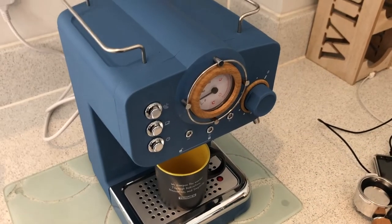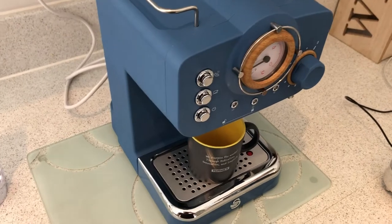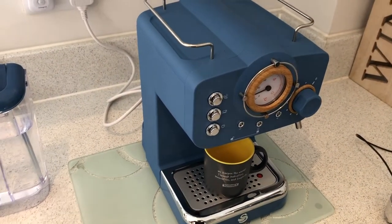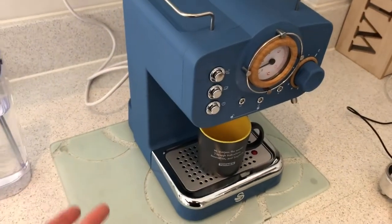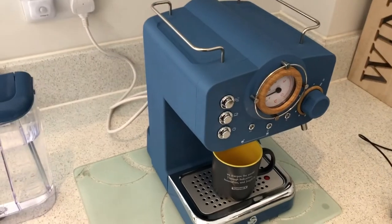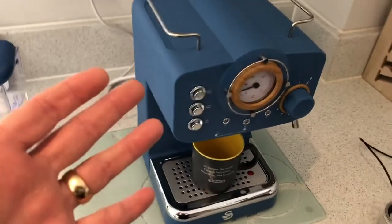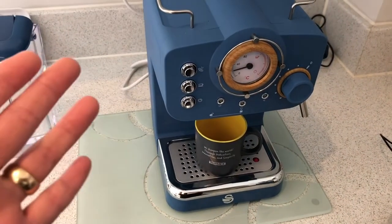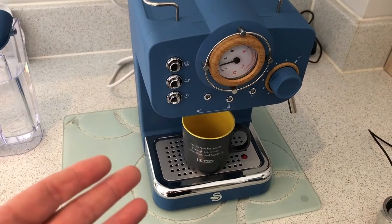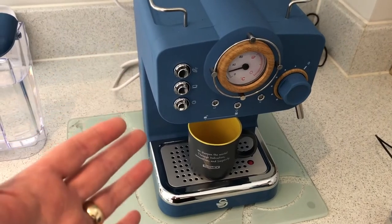Hello everybody. This is a bit of a diversion from my usual content, but I thought I would share this with you and hopefully some of you may find it helpful. I bought — Nicola is a real coffee lover, I prefer tea — but I got this Swan Nordic espresso machine with built-in frother as an early Christmas present so she could start using it now.